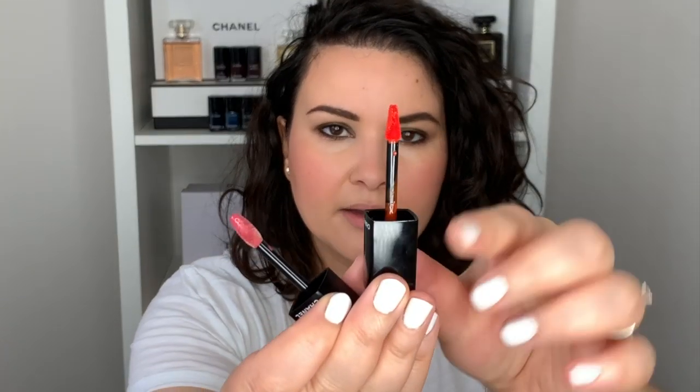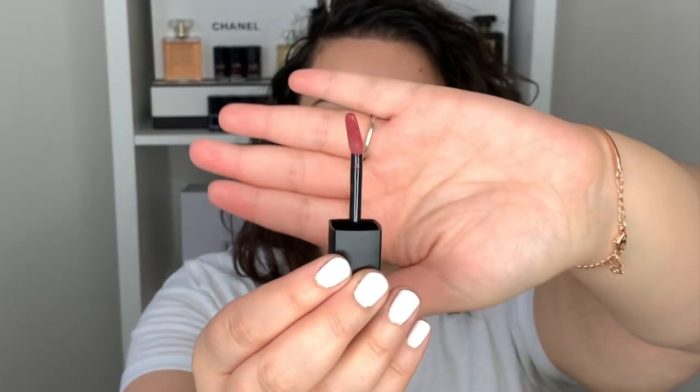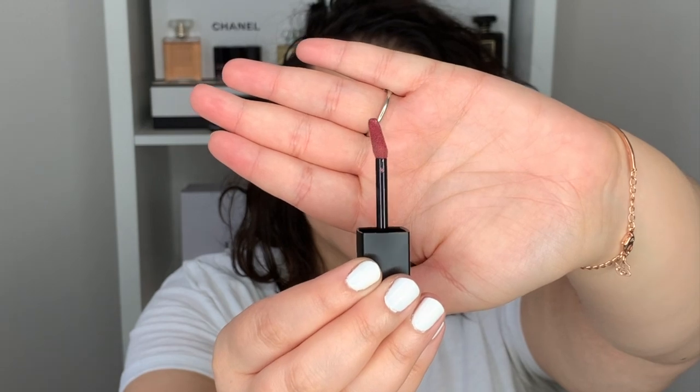Something else that has changed is the applicator tip. The Rouge Allure Ink — the old one — has an applicator like this, and the Ink Fusion is more of a doe foot applicator like this.